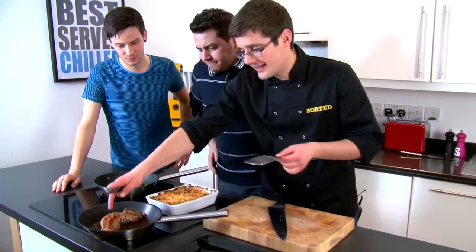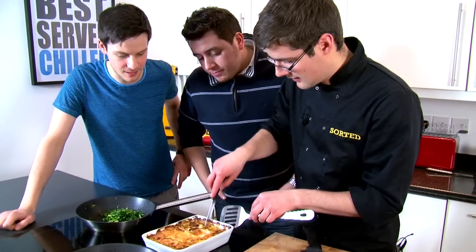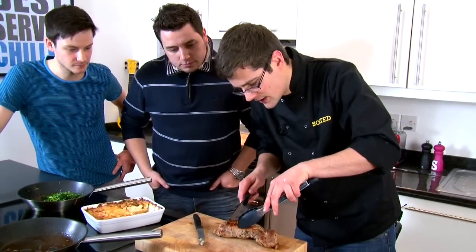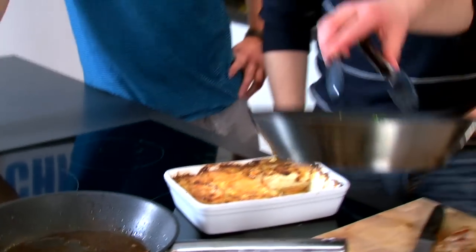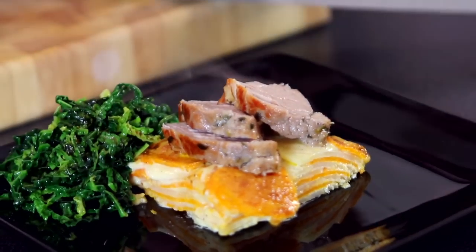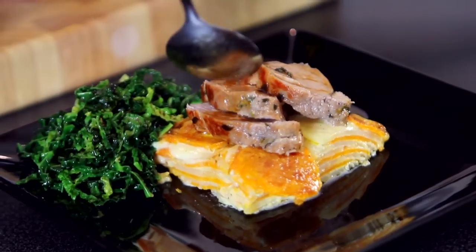We take the pork out of the oven and let it rest for a little while. Our gratin is now cooked all the way through — you know that when you can put a knife through nice and easy. Take a nice big portion of that out and you can see all the layers on the plate. Slice the pork — still beautifully juicy in the middle. Finish it off with the cabbage, which has just been sweated off with a little bit of butter and a little bit of salt. That's all you need. It's a beautiful dish and you don't need any gravy or sauce — you've got enough cream from the gratin and a little drizzle of pork juices from the pan.